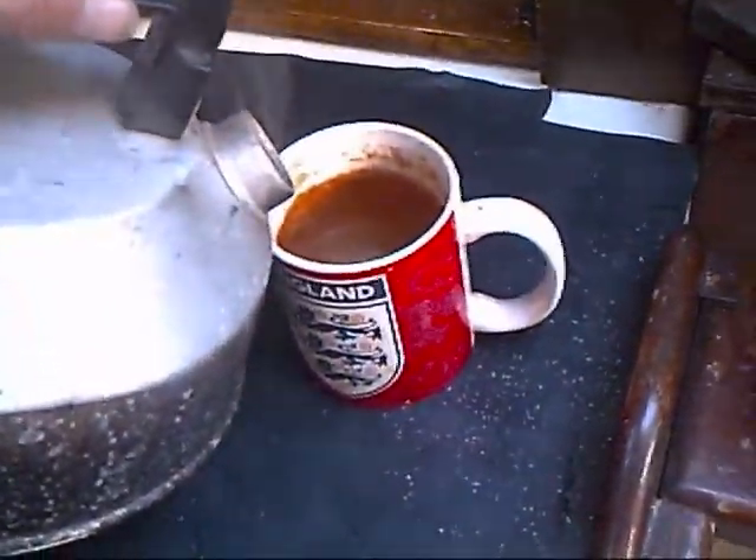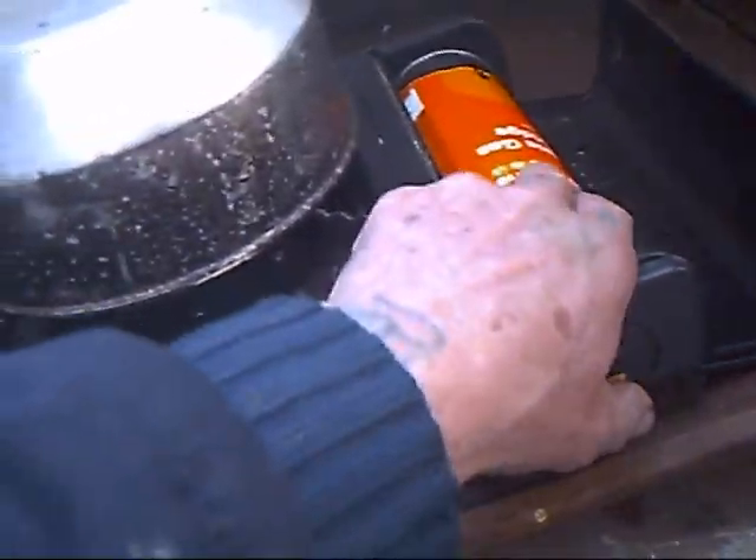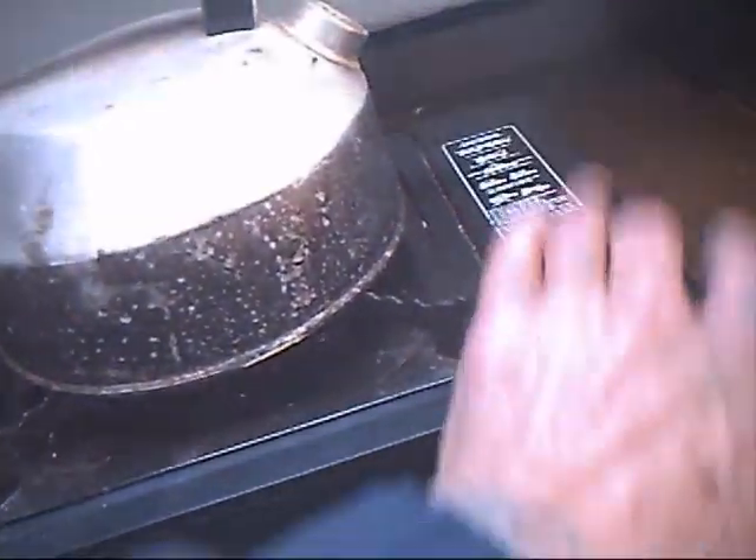Cup of tea time, and it was cold on the morning of the second day — the gas bottle was actually frozen. I had to light the stove up on a little bit of gas, then put the bottle over the heat to get it to work and boil my kettle. But not a problem.